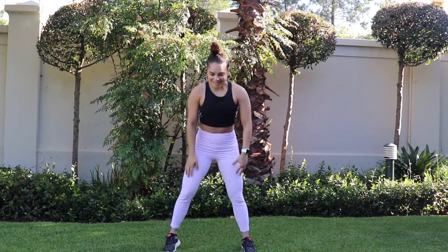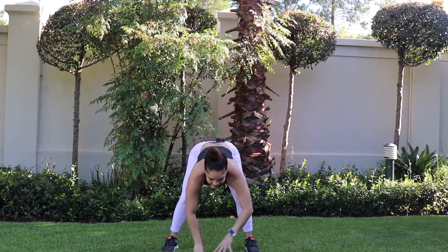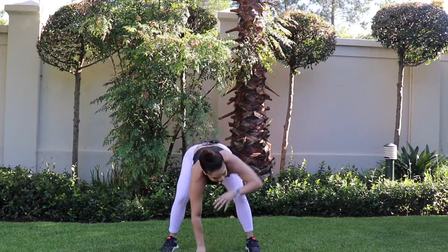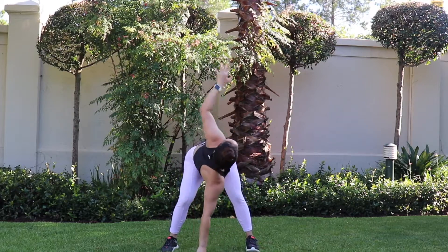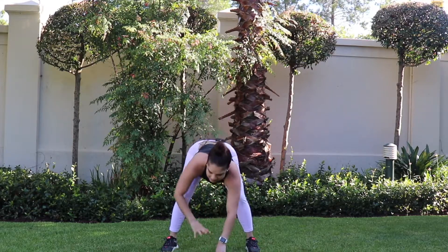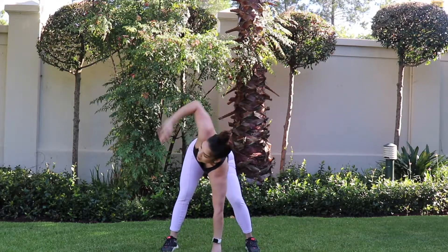Bending into the knees, down we go back to your rotation — eight reps each side. We're almost there.